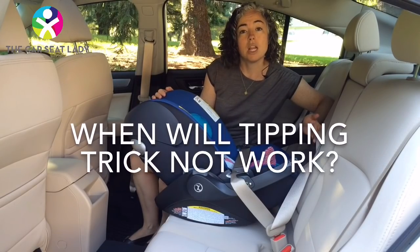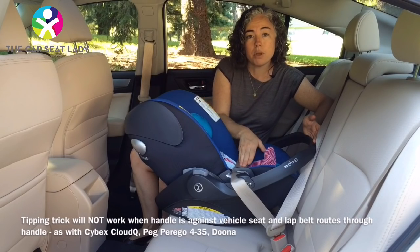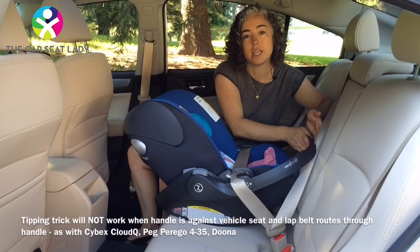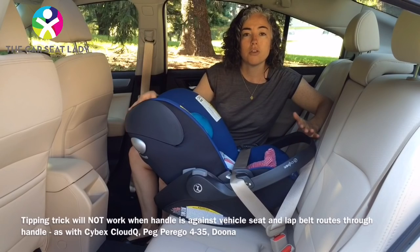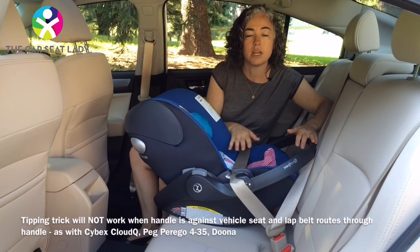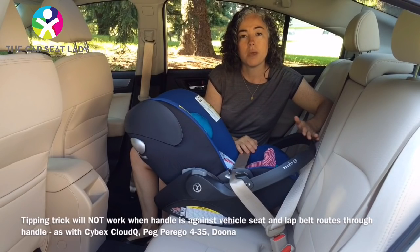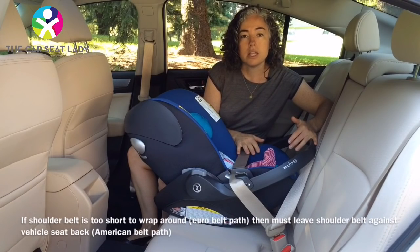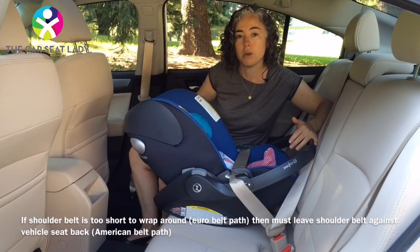When will the tipping trick not work? In seats like the Cybex Cloud Q, where the lap belt is going through the handle and the handle is resting against the back of the vehicle seat, you will not be able to tip the seat up. Other seats currently with this setup — where the lap belt is through the handle and the handle is against the seat back — are the Peg Perego Primo Viaggio 4-35 and the Duna. In these situations, many seat belts will be too short to allow the European belt path.